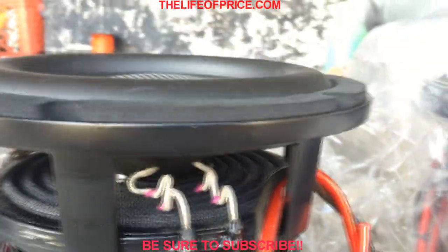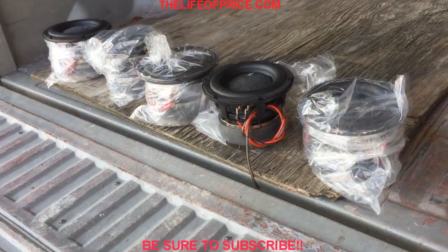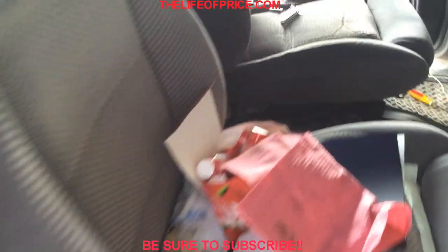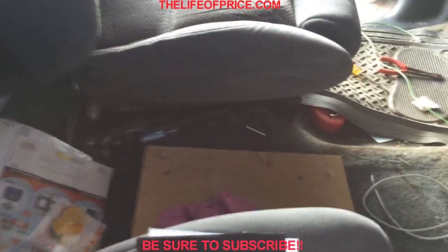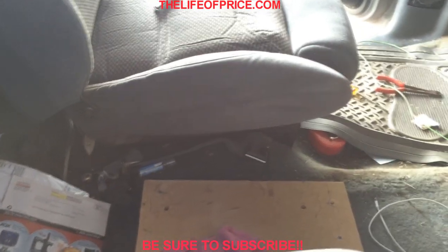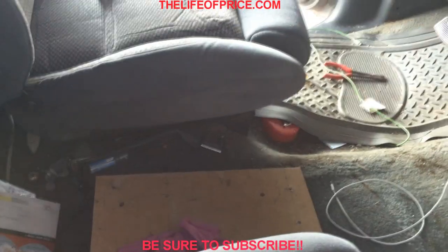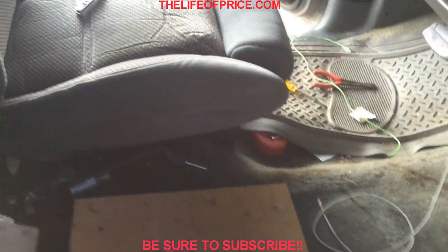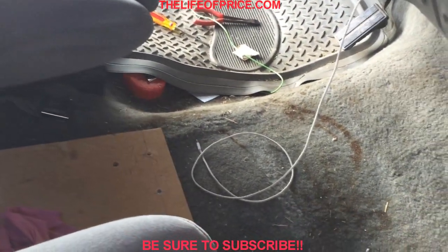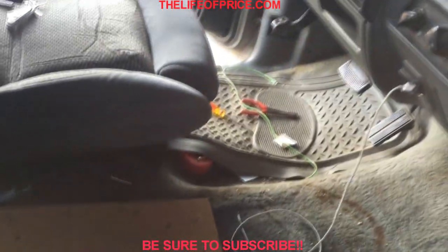Very nice sub. As you can see, we have five of these getting ready to go in the work truck, powered by the Incriminator Audio 20.1s. Same power, same box setup — three eights on the passenger side with the three possibly inverted, and two on the driver's side standard mount, ported out the front with tuning at about 33 to 35 hertz. Shout out to Mark at Car Audio Fab who's doing the design again.